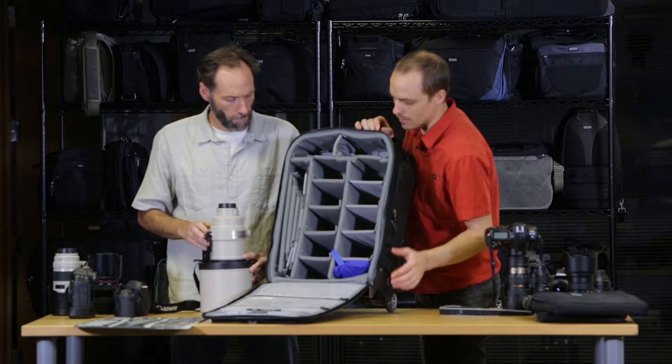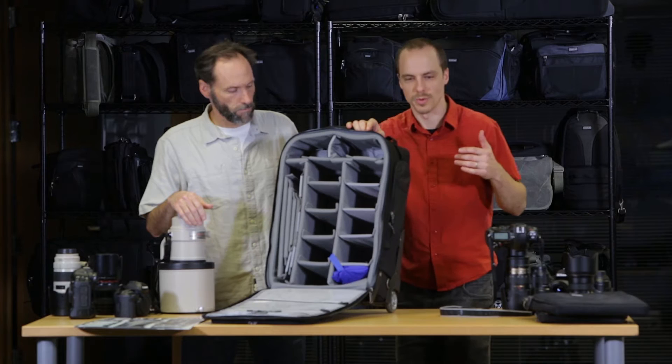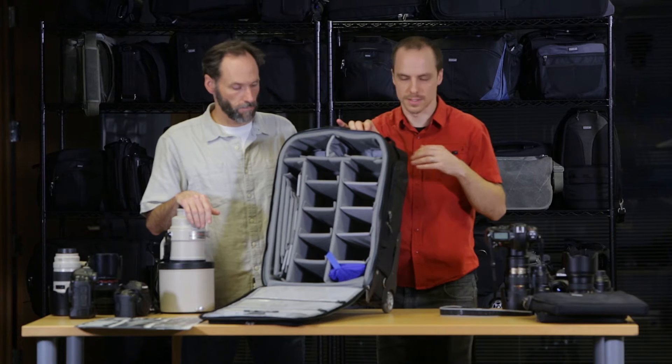If you're fitting a standard size kit, you can fit two bodies and anywhere between five to seven pro-size lenses. If you're carrying smaller prime lenses, of course you can fit more — flashes and all that. But this is really your maximum capacity if you're going to be carrying on.